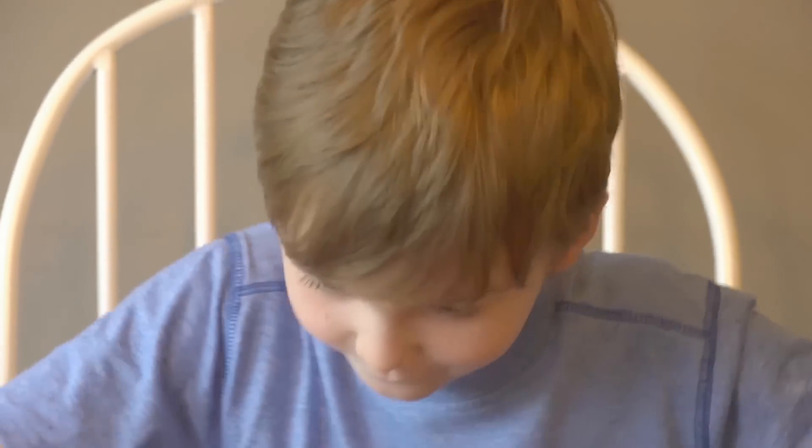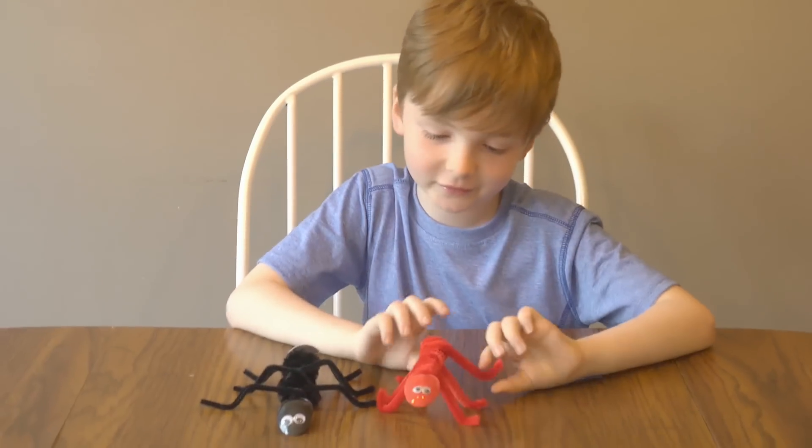Did you like it? Yep! I love this project. Thanks for watching. Have fun playing with your own ants.